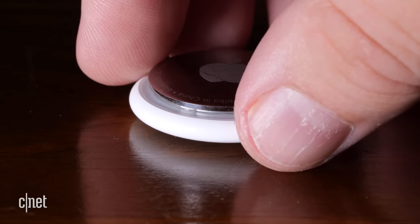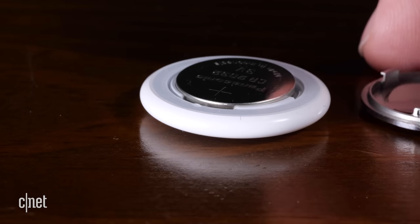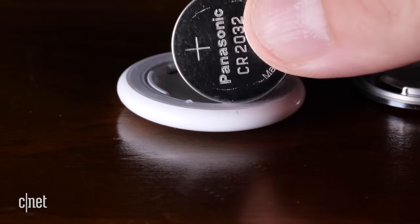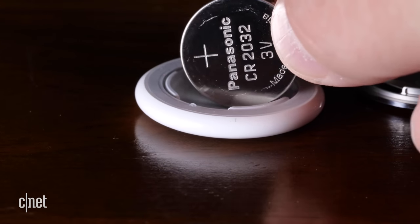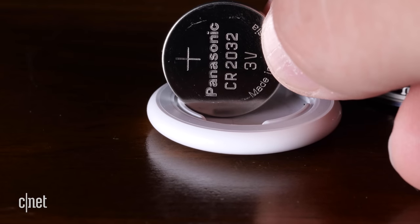Behind the stainless steel back is a replaceable CR2032 battery, which Apple claims will last a year. When it starts to get low, your iPhone will notify you. CR2032 batteries are very common — you can find them in stores, drugstores, and online. And what's nice is you can replace it yourself.